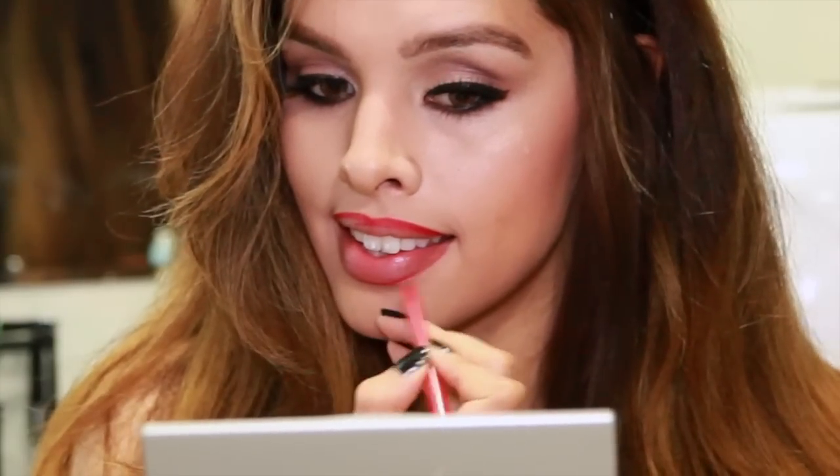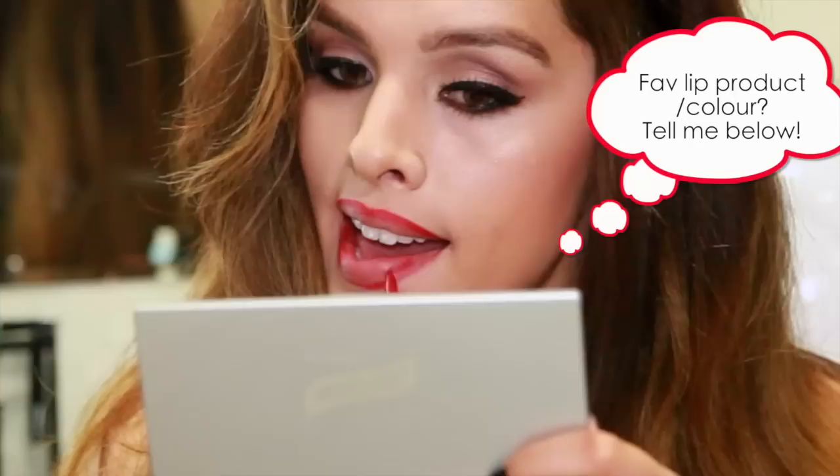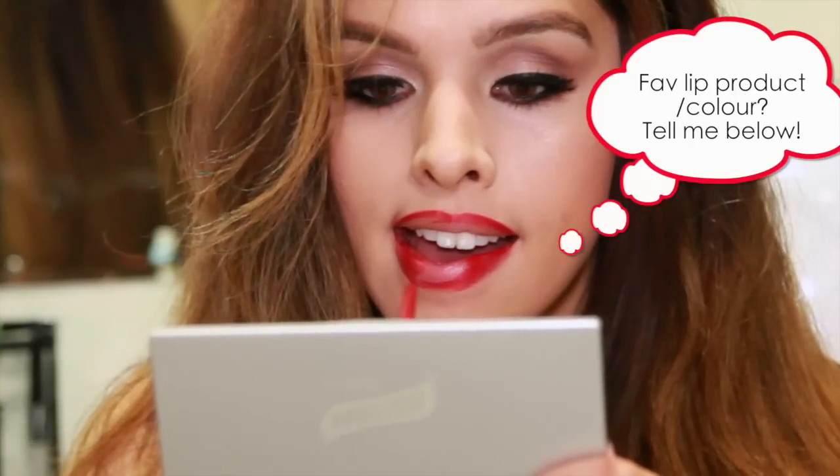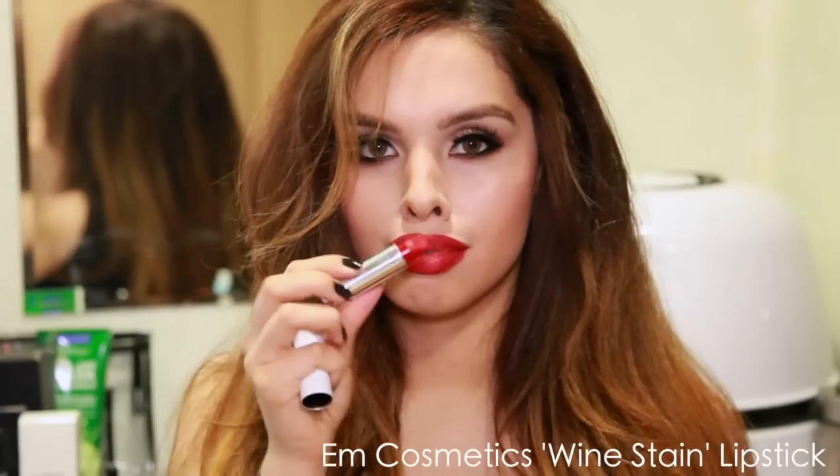That way you don't have any feathering and it's nice and clean. Sometimes my lipstick wears off really easily, so I've noticed that when I fill in my entire mouth with my lip liner it lasts pretty much all day or all night. I usually do this especially when I'm testing out a new lipstick — this one is by EM Cosmetics, it's called Wine Stain.